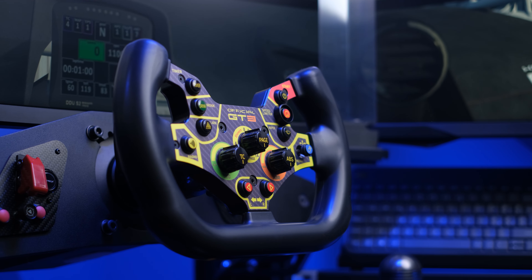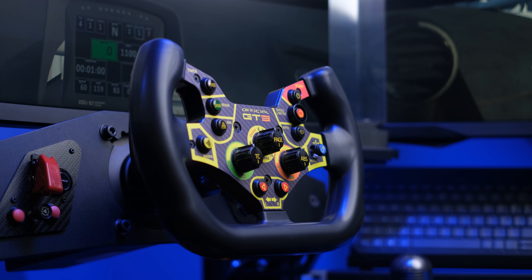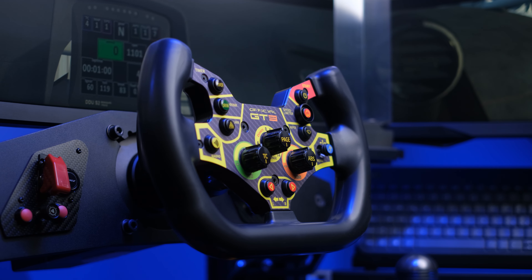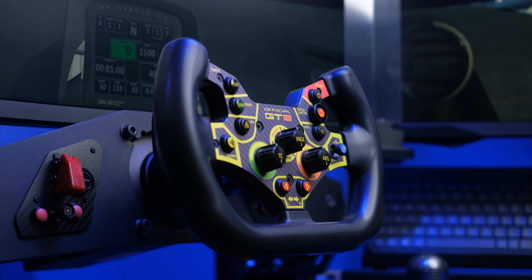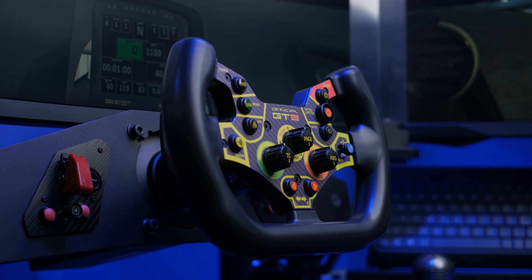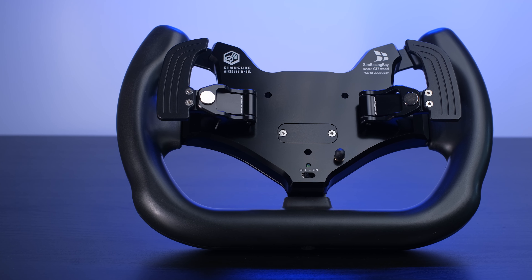As the predecessor, it maintains full compatibility with the Simucube 2 ecosystem, which it is exclusively addressed to, but as I always say in reviews, it can also be used with the previous wireless module on the old Simucube 1. Simracingbay has decided to upgrade to the V2 version, bringing some small changes and others very important, including new grips and completely redesigned shifters.